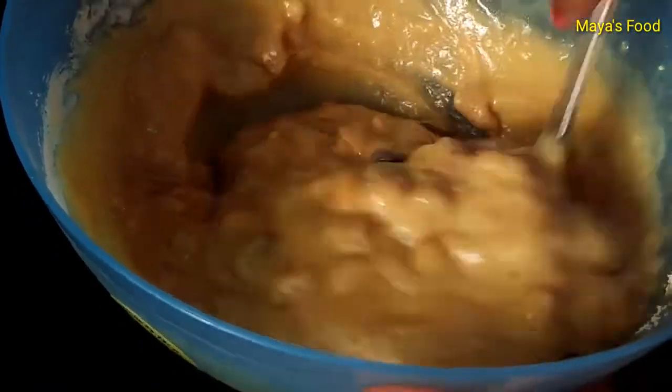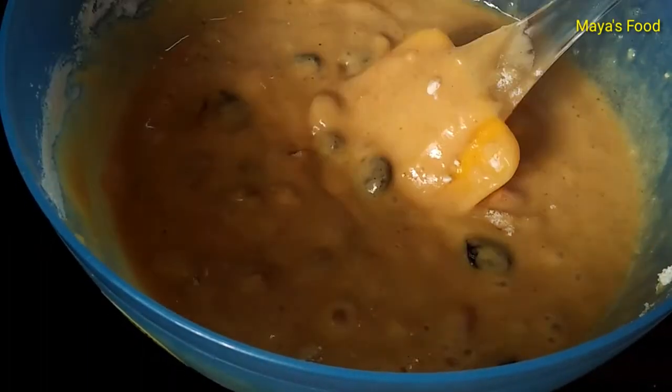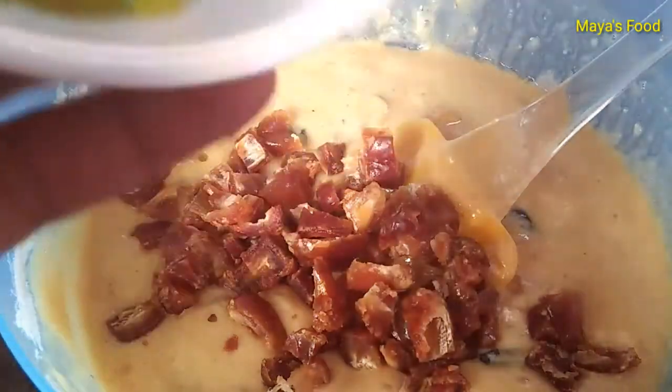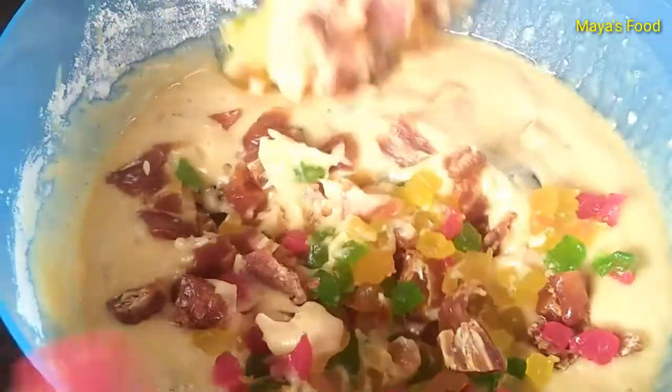After adding, mix it well. Now we will add some dates — gili-wali khajoor — and then some tutti frutti. If it's colorful, it's very good — it gives a beautiful color. There are so many fruits in the cake.